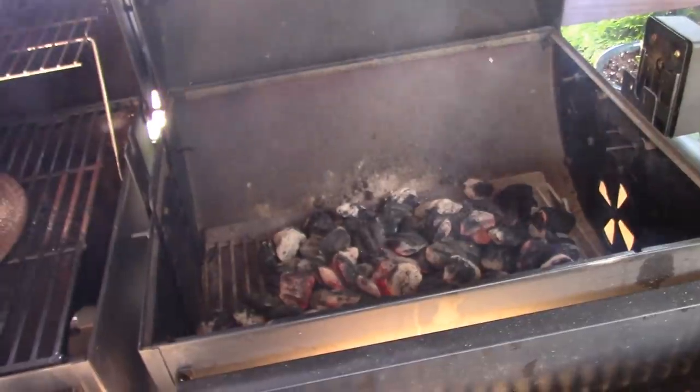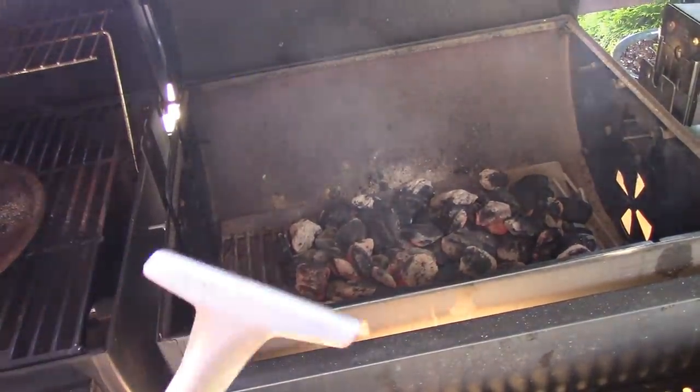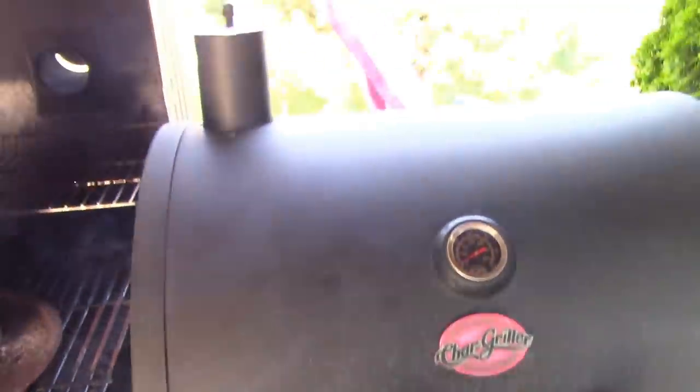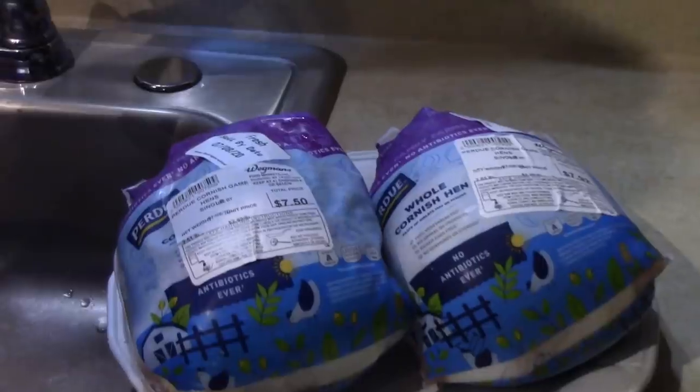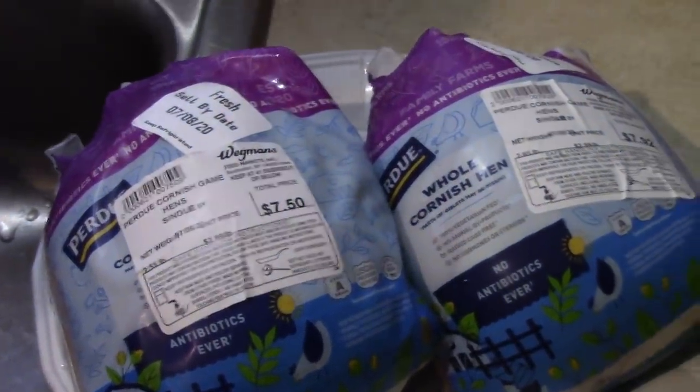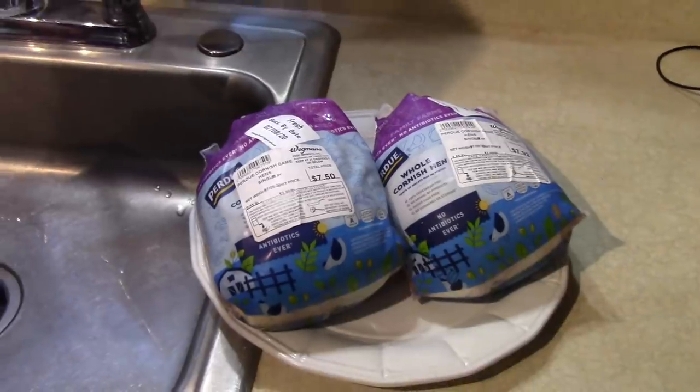Go get them Cornish Game Hens set up. Put them on the spit. These are Purdue Cornish Game Hens, a little bit over two and a half pounds. We're going to wash them, pat them dry, and take them outside.